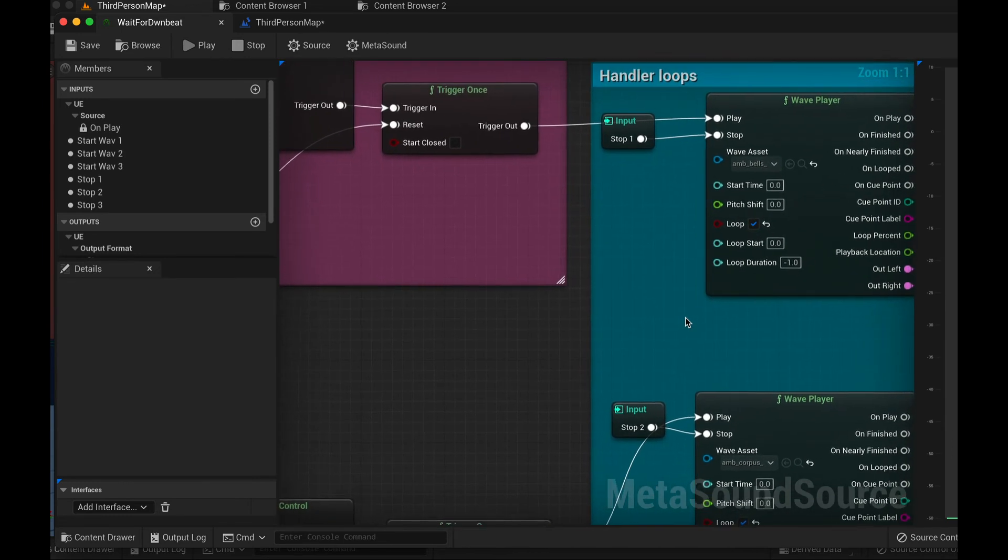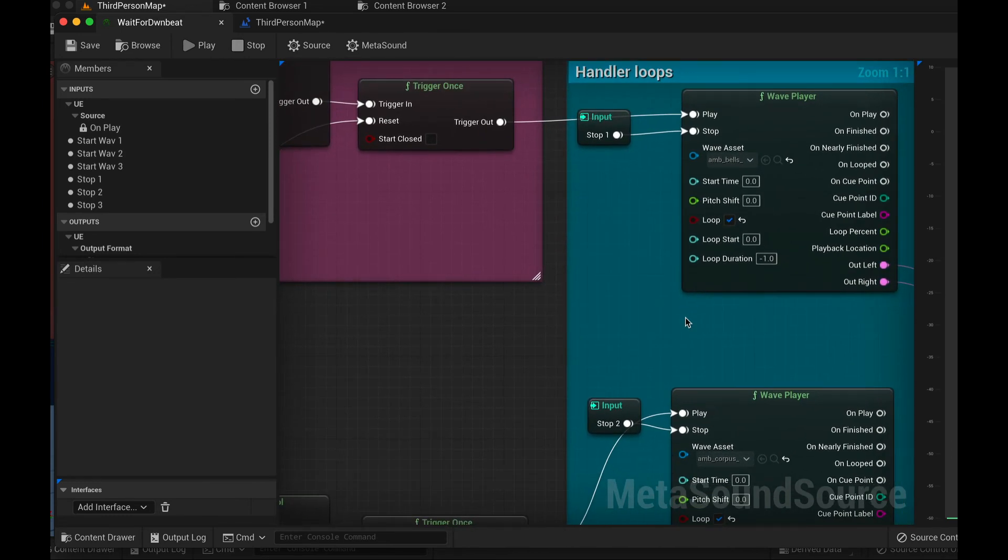Now, if you have longer loops with odd start times that need to start on specific downbeats, you'll probably have to modify this a little bit. But it seems to work for pretty much all types of BPMs. There are probably some limits to it, but as a workaround, it seems to be okay.